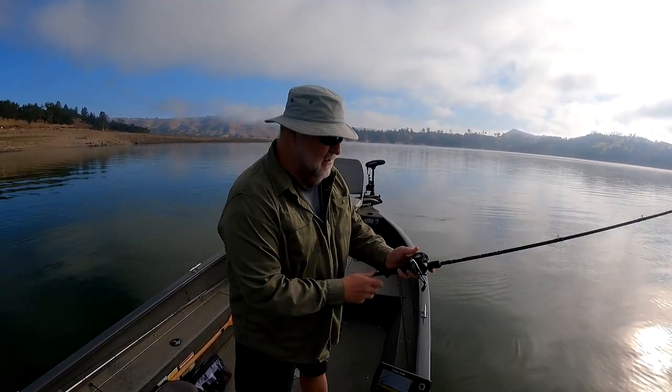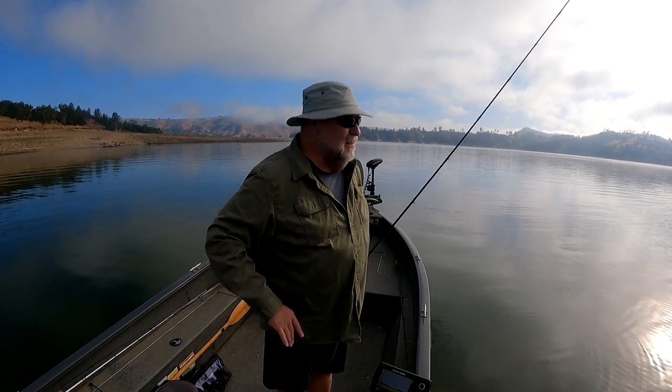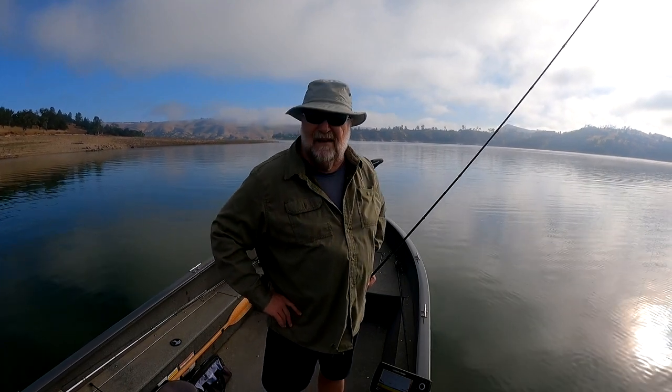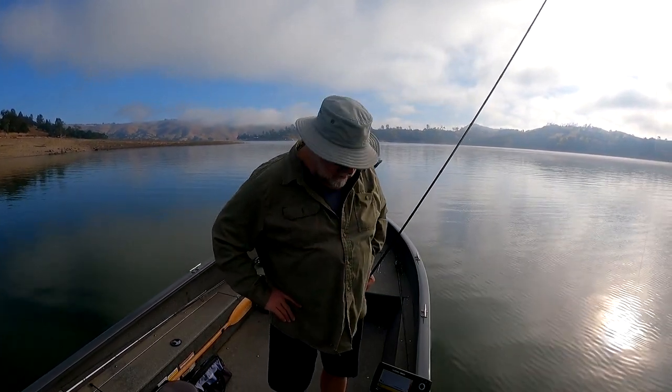Alright guys, I'm going to show you how I work this jig. Before I do that, just a quick conditions report. Lake looks good. It's down to around — I didn't check this morning, but yesterday it was 68%. They are drawing some water out. Rumor is we might get a lot of rain coming up this year. I'm not sure, but we can use it.